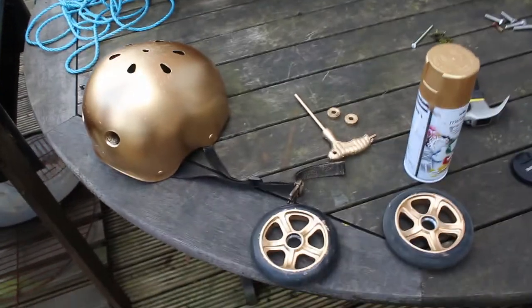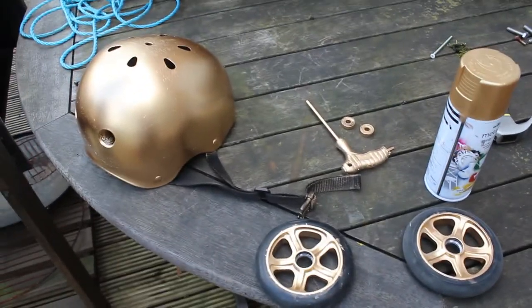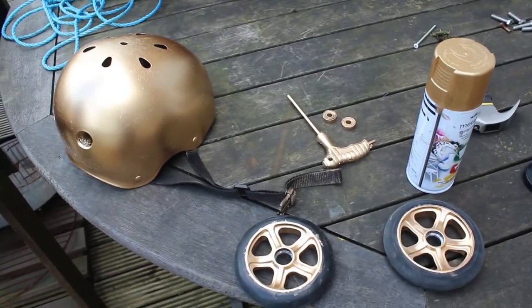So, that's everything sprayed and I hope you enjoyed it. If you want to see more like this, make sure you like, subscribe and see you later.